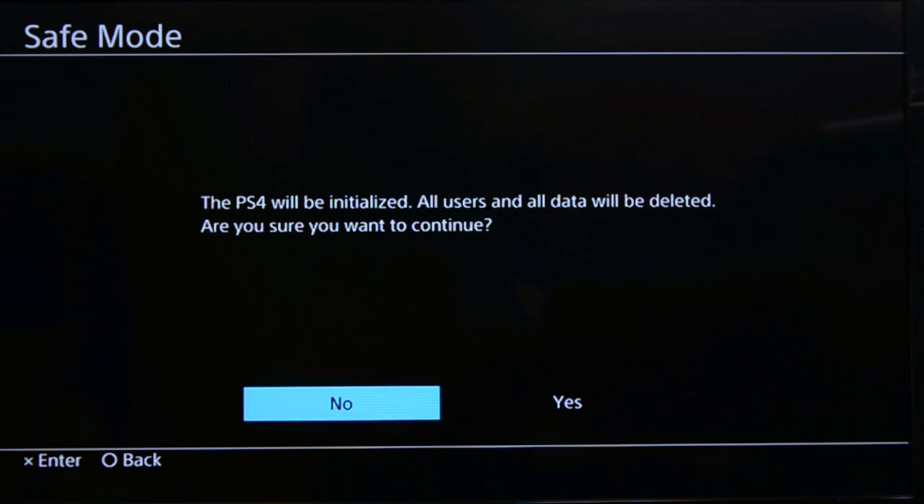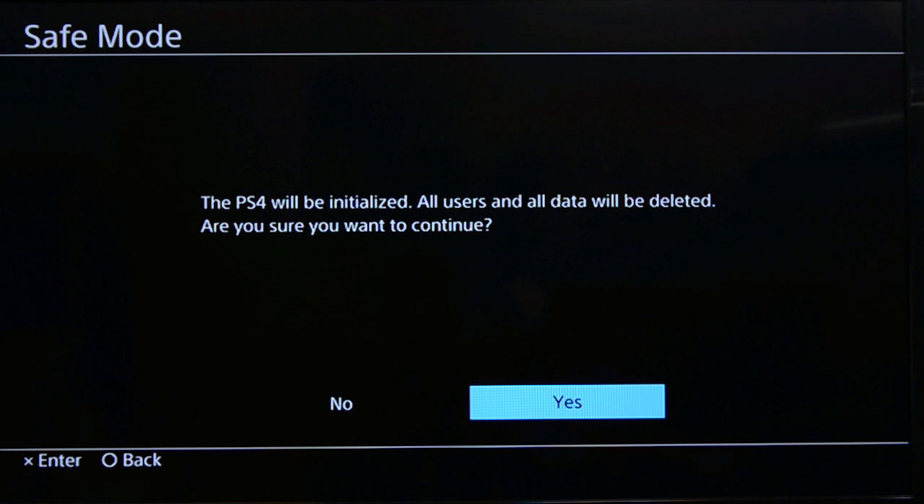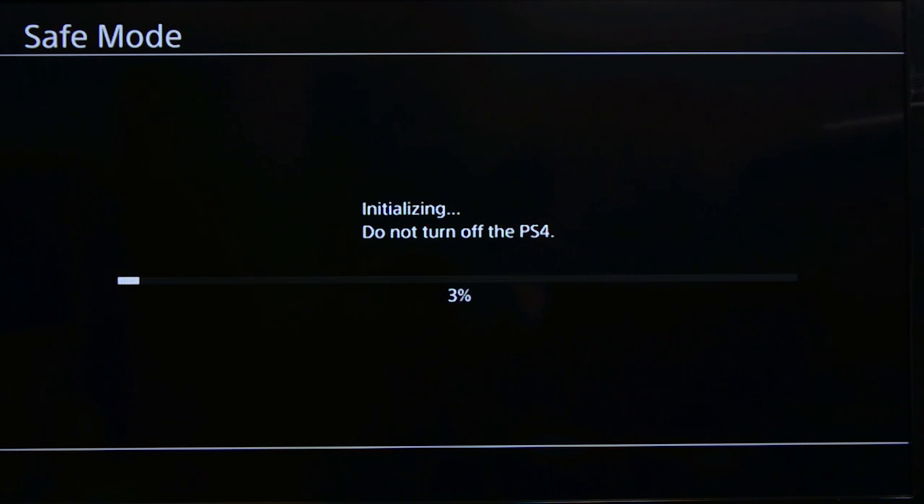Finally, you'll be told the PS4 will be initialized and asked if you want to continue. Click YES here. The system will then copy the update file from your drive to the console and install it. And you're done! Now you have a brand new hard drive.